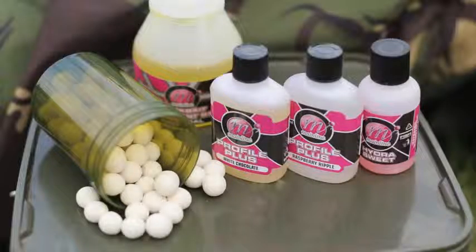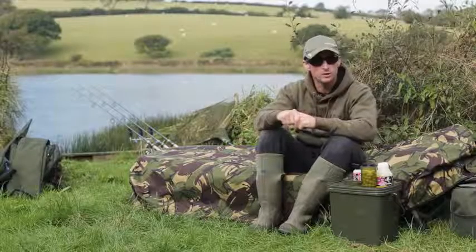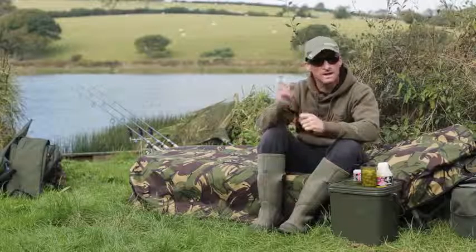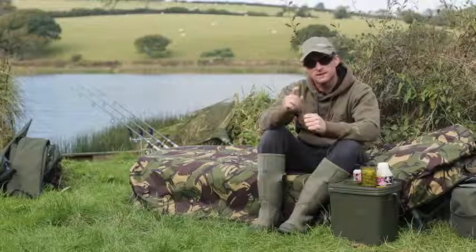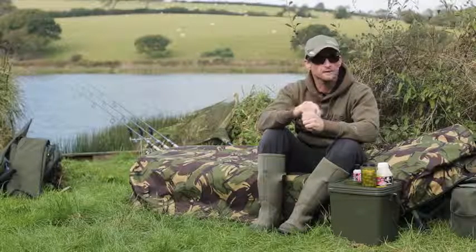And there you go. You've got your pop-ups — not only have you got your own personalised, customised hookbaits, you're also going to be casting out into the lake something that's going to give you the ultimate satisfaction when you catch a fish on hookbaits that you've rolled yourself.